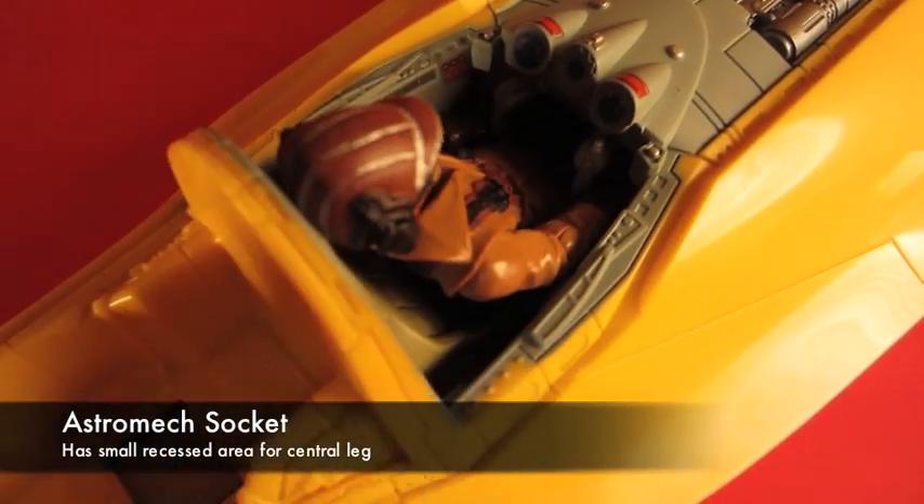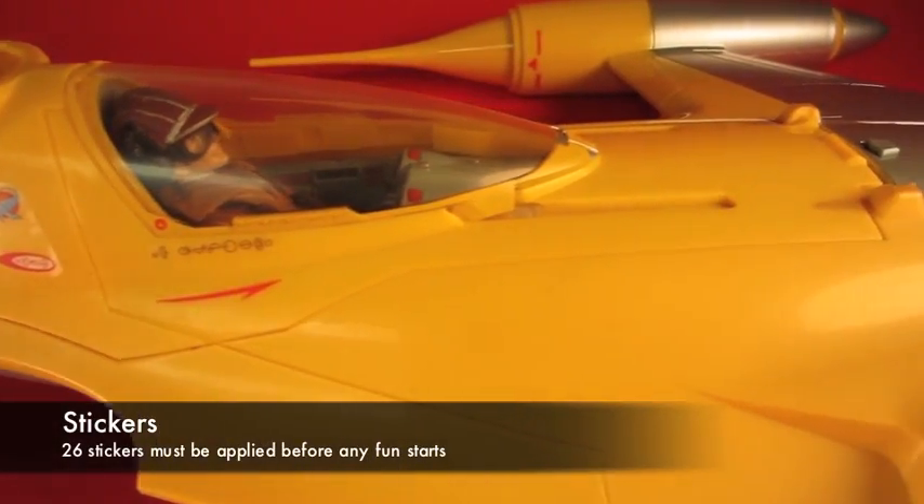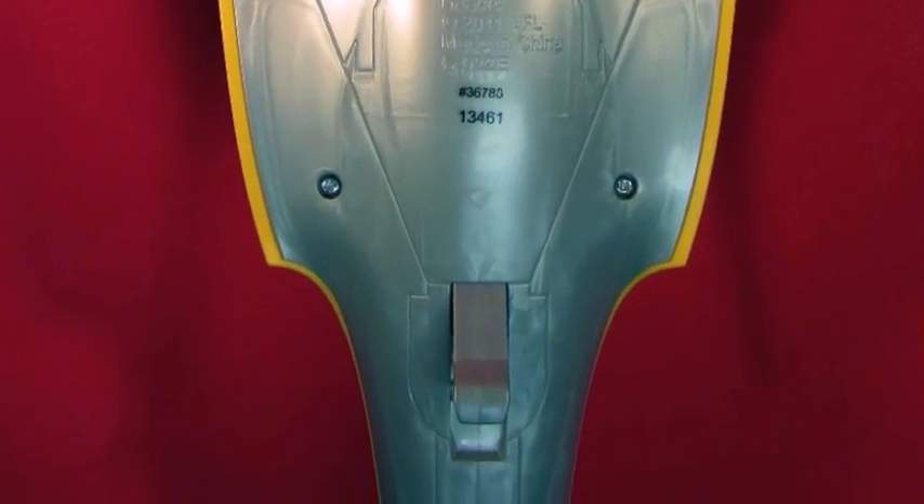The bottom cannon is a little bit weaker, but it's more about the details. As you can see, there's a little trough for the third leg of the astromech droid so you can leave his third leg in there, and the detail on the ship is incredible. There's also a bunch of stuff on the bottom which we'll explain in a bit.